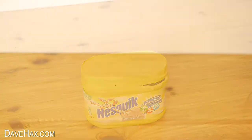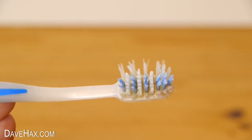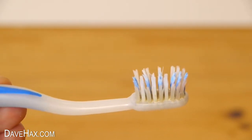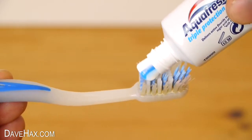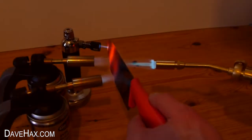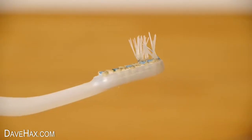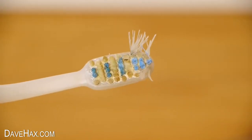And I guess after all of that sugar, you might need to do your teeth. This is an old toothbrush which I used to use for cleaning stuff. But if you've realised you've put the wrong toothpaste on your brush, you can use a Red Hot Knife to help you remove it — and it'll still leave you with a few bristles.